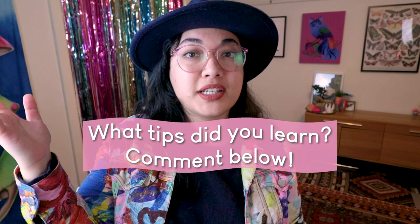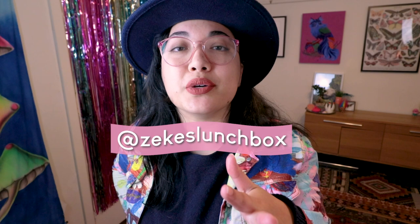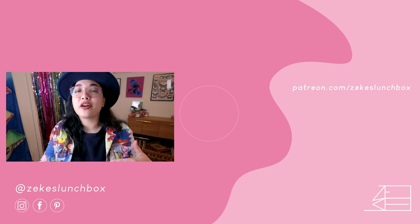Before I head out, between videos you can head over to Zeke's Lunchbox on Instagram and on Twitter. I also have a Facebook group if you want to chat between videos — the whole Zeke's Lunchbox art community shares and swaps notes about our art and shows off our creations as well. Okay you guys, I'll catch you in the next video. Bye!